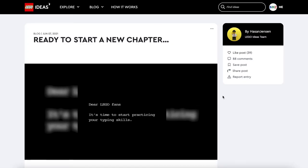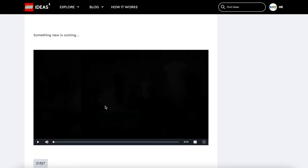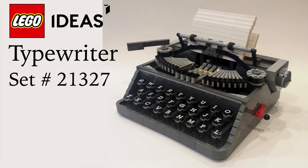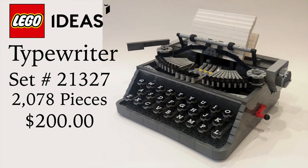A few hours ago today, LEGO Ideas revealed a new teaser video about the new typewriter set. You already know about the information I talked about — this will be set number 21327 and it has 2,078 pieces for the price of $200.